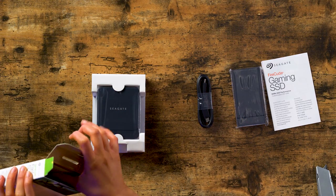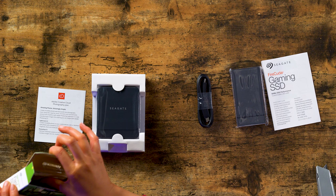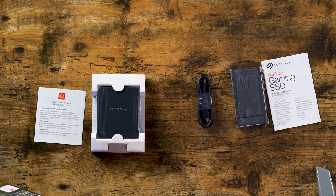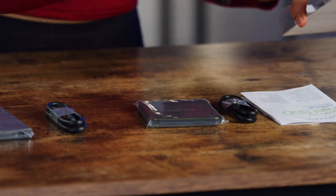Packaging is a little different between the two. So we've got a USB-C cable here and a standard USB right here.